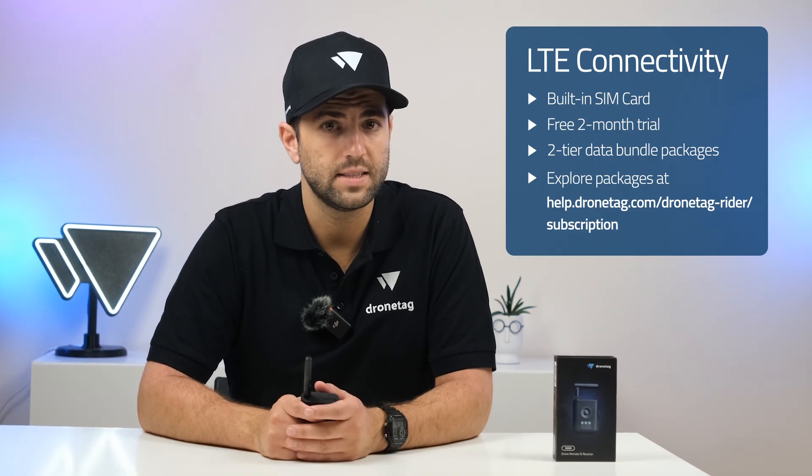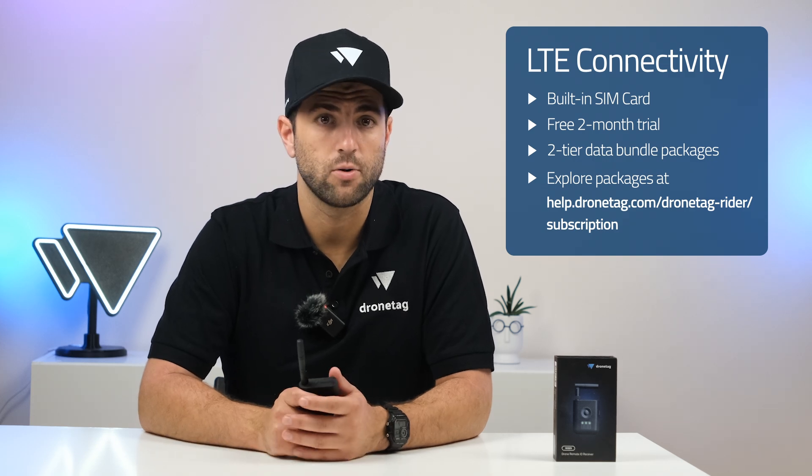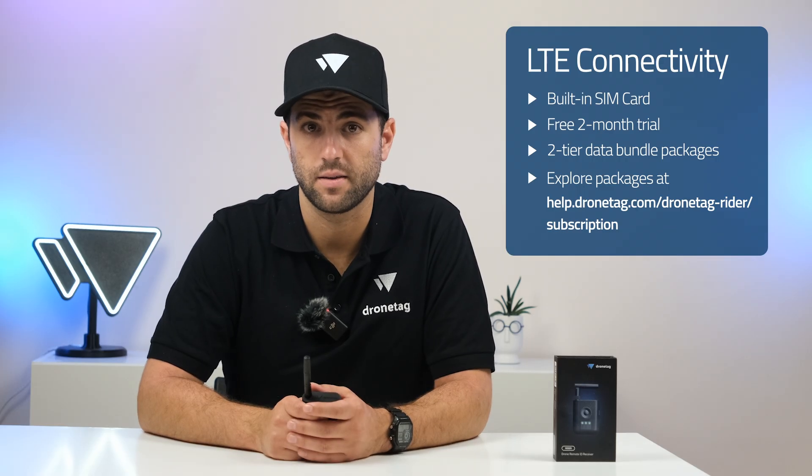Every unit includes a two-month free connectivity trial so you can start monitoring immediately. When the trial ends, simply activate a scanning hours package. Scanning hours are only consumed while Rider is actively receiving Remote ID broadcasts — idle scanning costs you nothing.